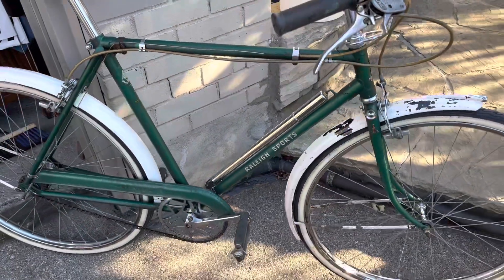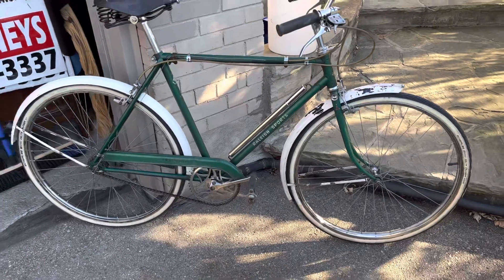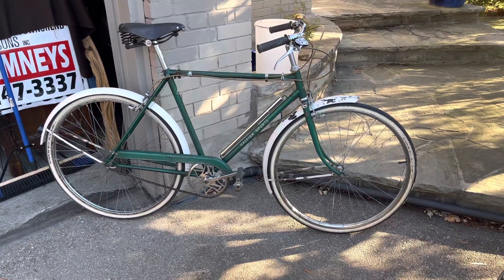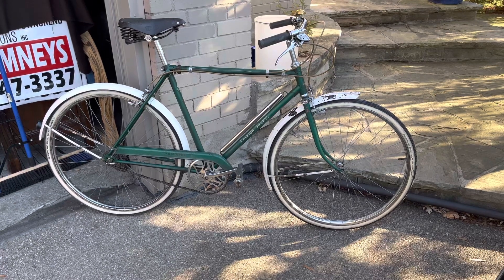But there it is, back on its feet — 1956 Raleigh Sports. Thanks for watching, bye bye.